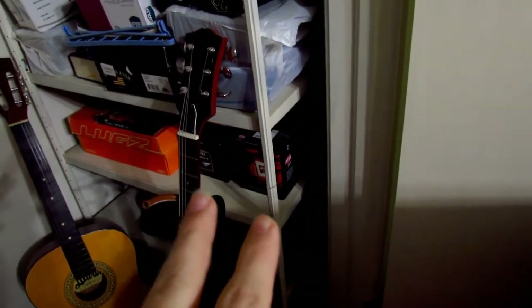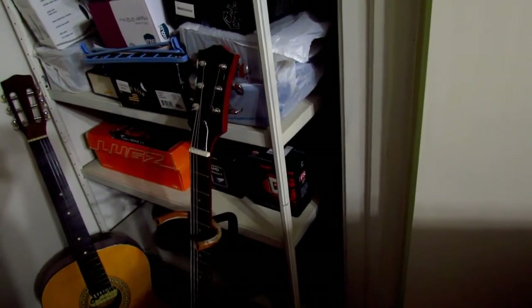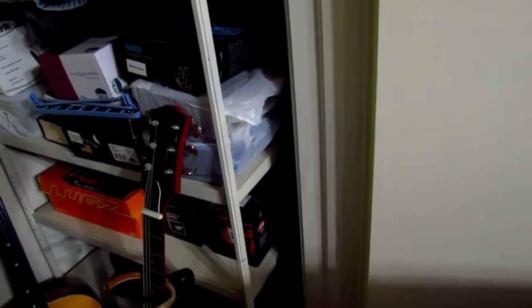Now those two boxes right there are from two CPUs. The one on the right is the AMD Phenom 2 X6 1090T 6-core processor, and this one is the AMD FX 8350 8-core processor. And down here there are actually two boxes — the camera one's over there — but in this one is actually all the rest of my cologne. So if you thought what you saw before was a lot, this is actually where all the rest of it is.